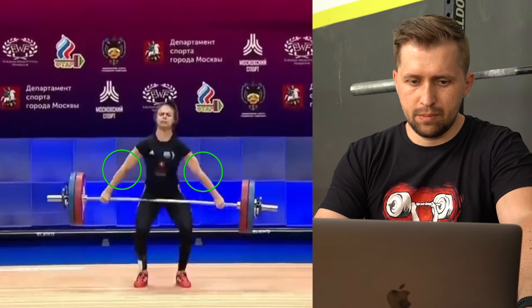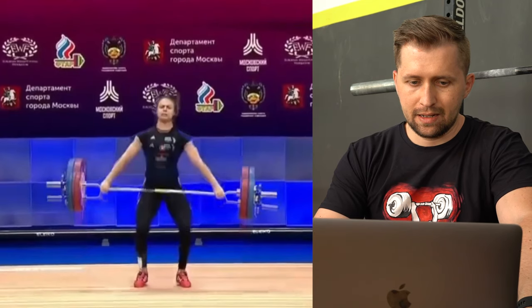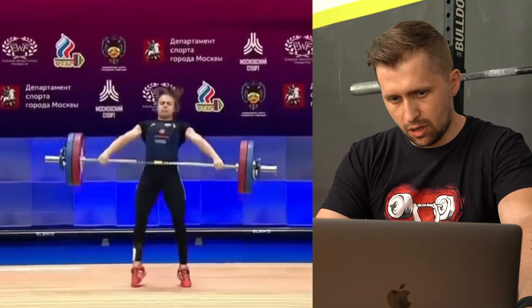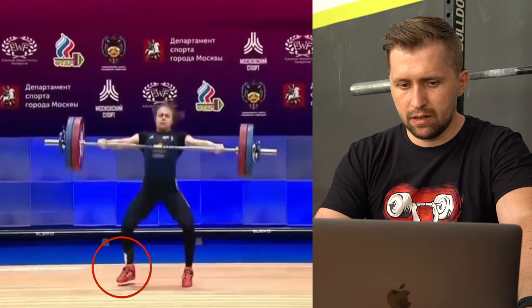I like that she is keeping the arms straight — here, straight — it's starting to go on tip toes, nice. She is maintaining very well the back position, the arms are very good, and she is shrugging the shoulders very well at the top.